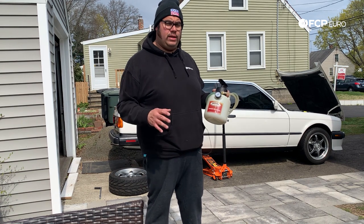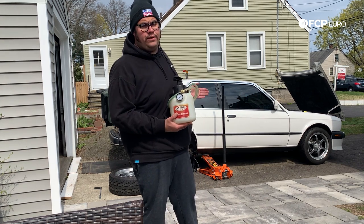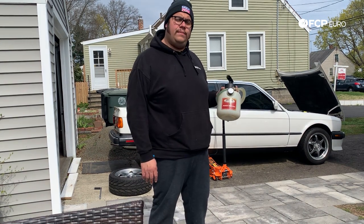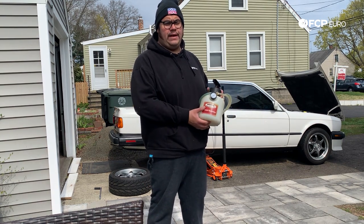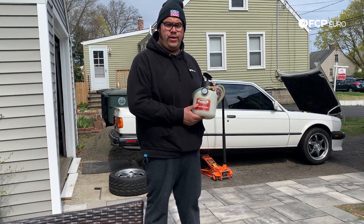Whenever you're going to do this brake flush on your car, you always want to start with the wheel furthest away from the brake master cylinder. In this case, we're going to do the rear right of the E30 first, followed by the rear left, front right, and then lastly front left. From there, I'm going to take you guys underneath the engine bay to show you where the bleeder attaches, and then I'll show you where the brake bleeder valve is located on the E30 and we'll start flushing the brake system.